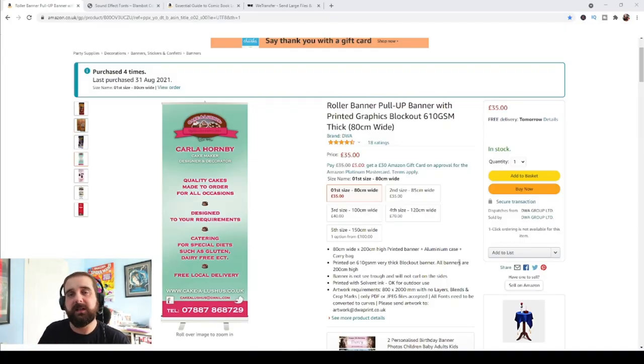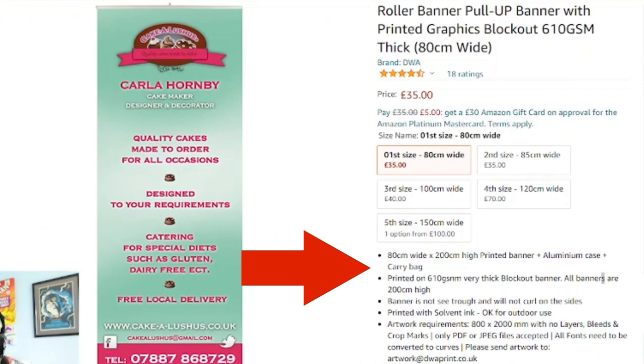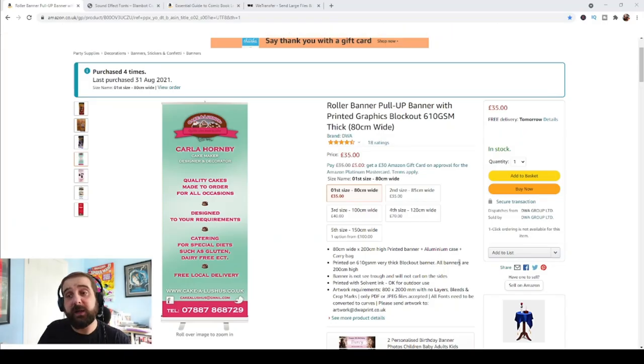The printer I use is a company called DWA Print that my wife found on Amazon. I like these guys because they're very quick — two or three days and I've got my banners. In their description they show you how they want the file sent over: for the 80-centimeter-wide banner it's 800 by 200, no layers, no bleeds or crop marks, and it needs to be a PDF or JPEG. So now I know exactly how I need to send that file over.